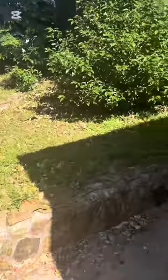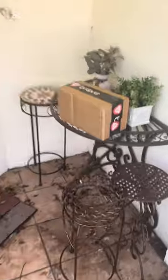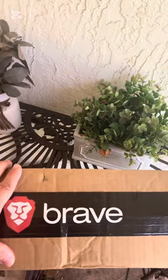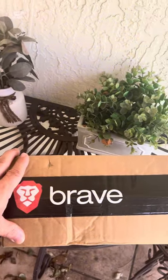All right, let's go around here and take a look. I know that insignia. Check that out — very nice. So we're going to go inside, we're going to open this bad boy up and take a look and see what they were nice enough to send.